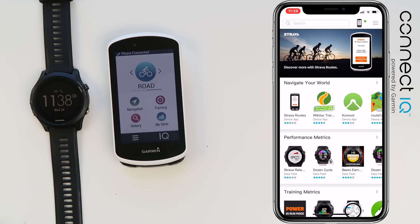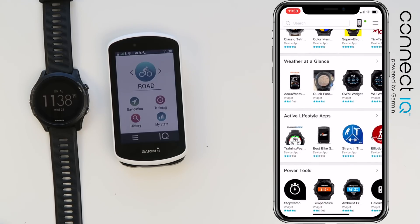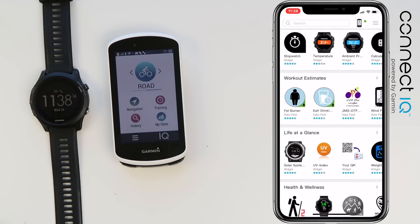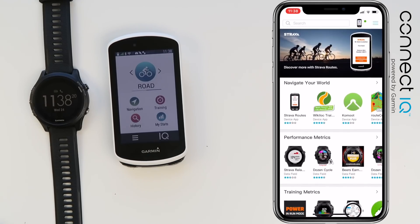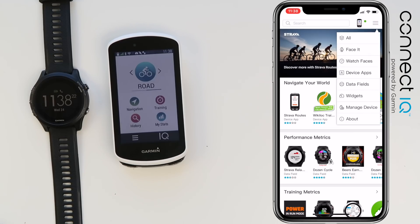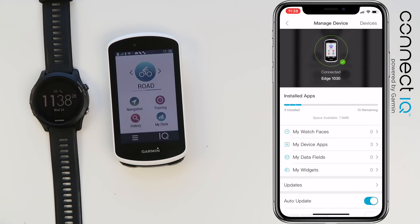Once the app is loaded, you can see it looks like a standard app store. We can scroll through and have a look at different options, what's popular. There are quite a few things to choose from — the top menu shows watch faces, device apps, data fields, widgets, and device management.